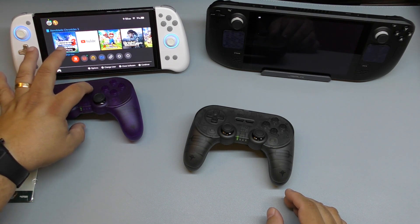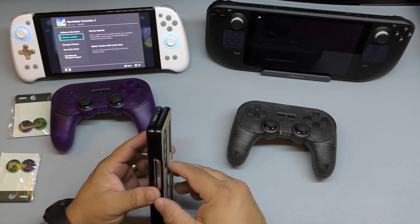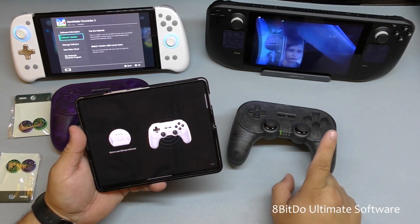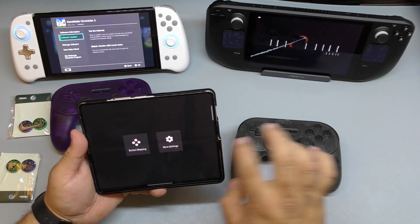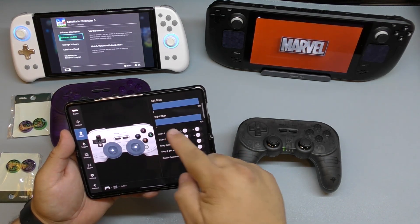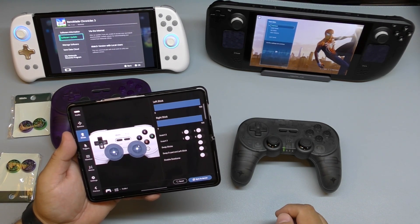To turn it off you just press the start button. One cool thing these controllers have is a companion app — the Ultimate 8BitDo application software. Once you connect to it, you can go to more settings and customize the buttons, remap them, adjust stick sensitivity, lower the sensitivity if you want, and eliminate the dead zone of the controllers. You can also invert the sticks.